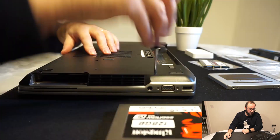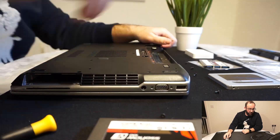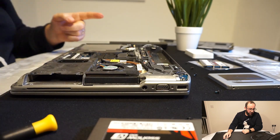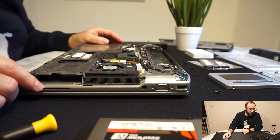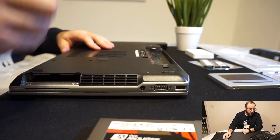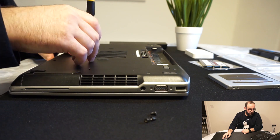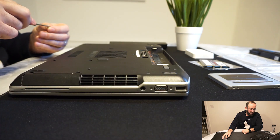Then we took out all the screws to install the ROM — speeding up the process here. We have the old ROM that we ended up replacing, and that's it — just put all the screws back. As you can see, easy work. We put back the SSD using the same screws we had before, so it wasn't too complicated.